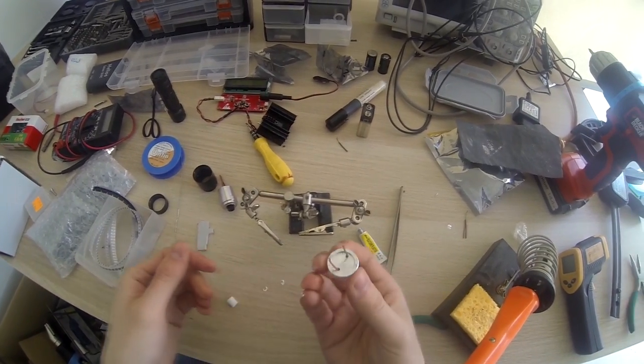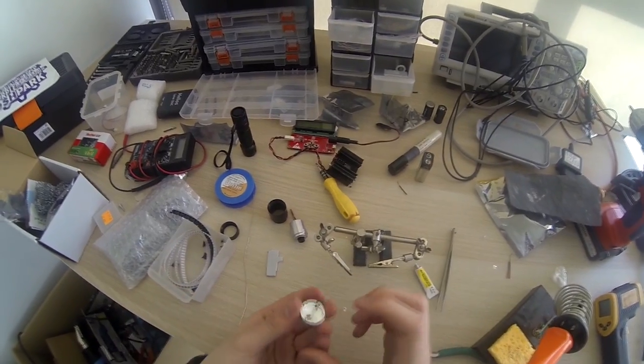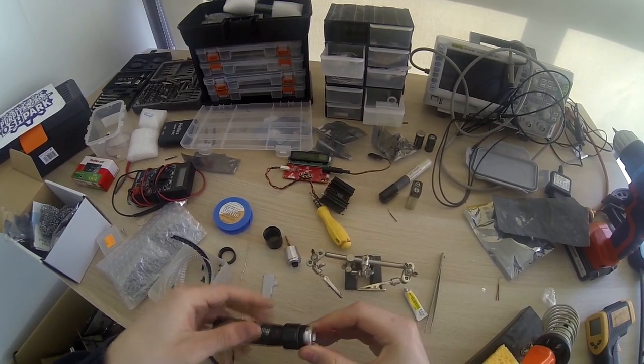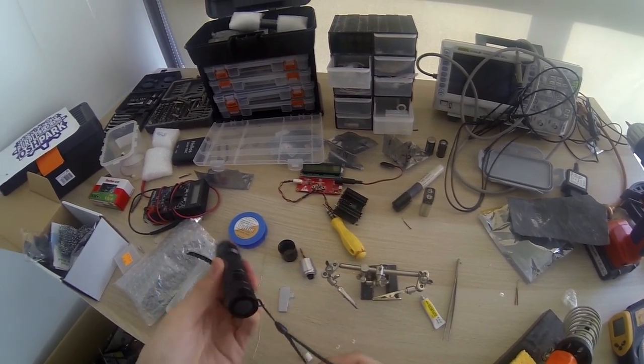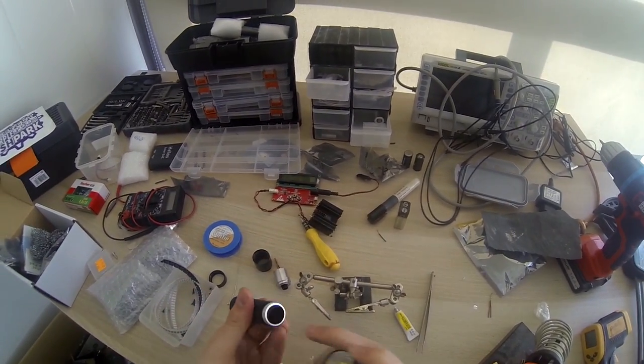That's the finished power supply in the pill. This will screw in like this. Now this part is done - the batteries can just go in here, but we won't do that just yet.